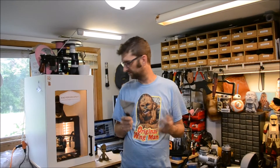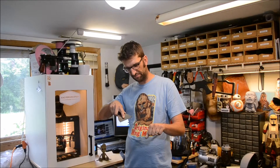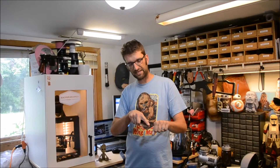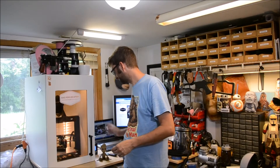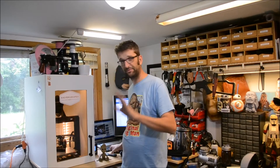I cannot tell you how many times I've seen pictures online of somebody trying to take their print off their build surface - scraping, scraping, scraping with this thing - and then the print lets go. Scraper meets the hand, the thumb, the palm, the wrist. I've seen many pictures of people freshly back from the emergency room or urgent care with stitches in their hand and big bandages all wrapped up. It's silly - you don't have to do that. This is supposed to be fun.